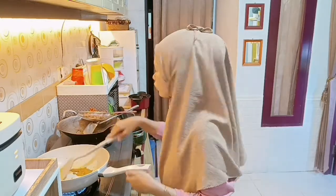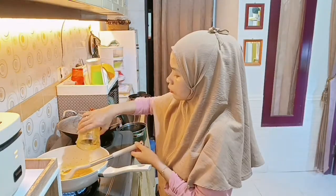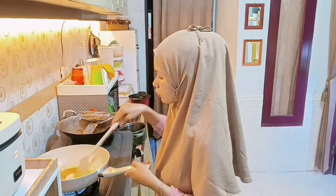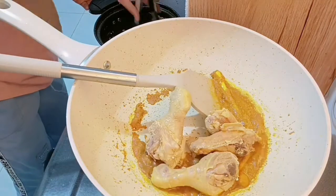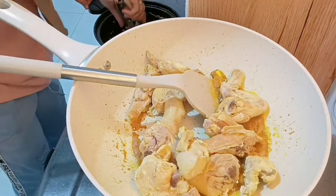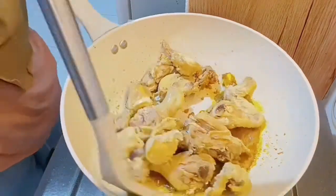Bumbunya kayak kurang dan di blender masih ada sisanya, jadi aku kasih air dikit supaya bumbunya abis. Aku tumis dulu sampe wangi sampe mateng biar nggak langu, baru aku masukin ayamnya. Kalau bikin ini, ayamnya aku rebus duluan biar memastikan dia mateng, jadi nggak akan mentah.